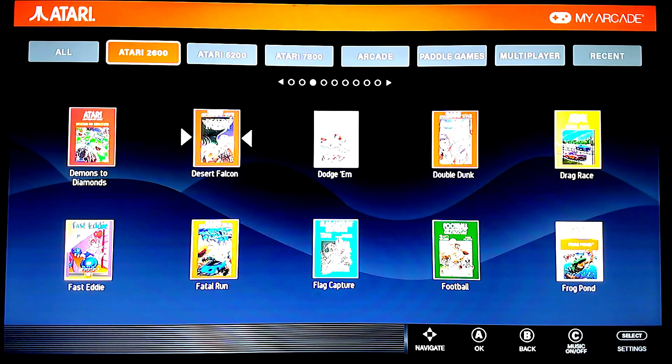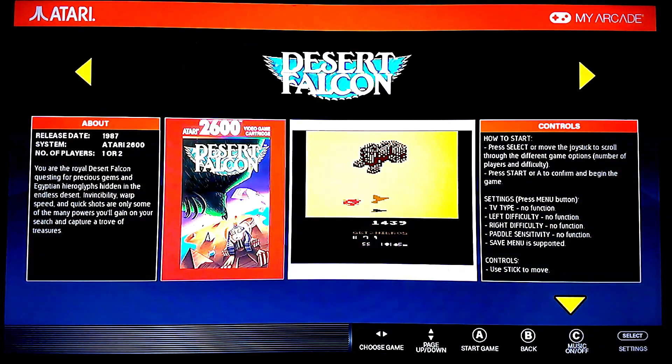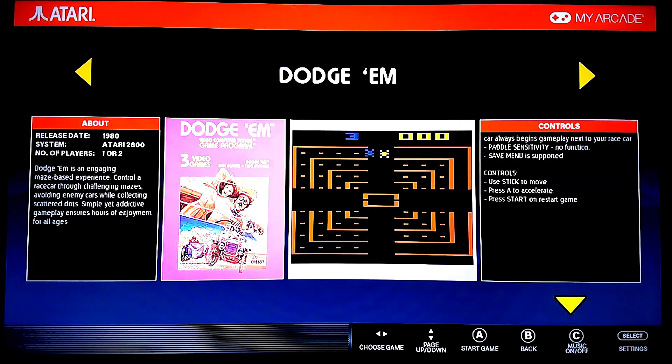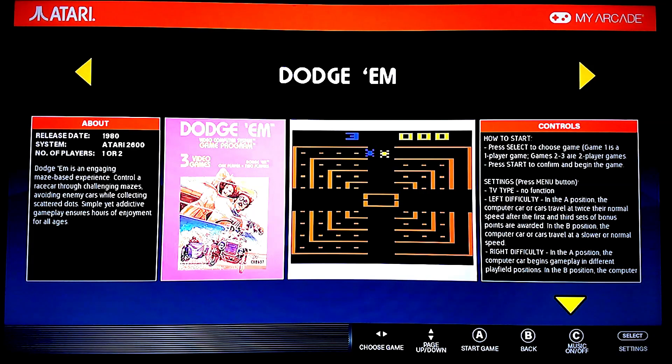When you click on a game, like Desert Falcon here, if you look on the right, it will have controller instructions. It's not the full manual, but you can at least get an idea of how you're supposed to play some of the games.